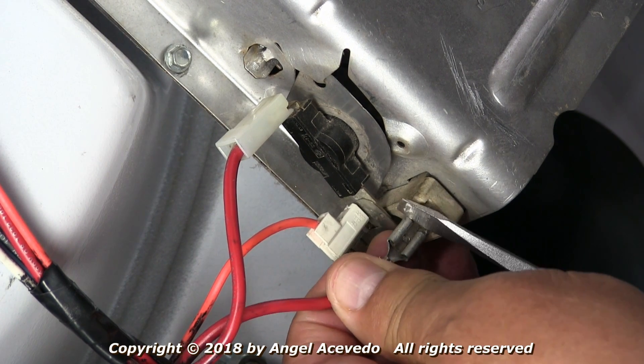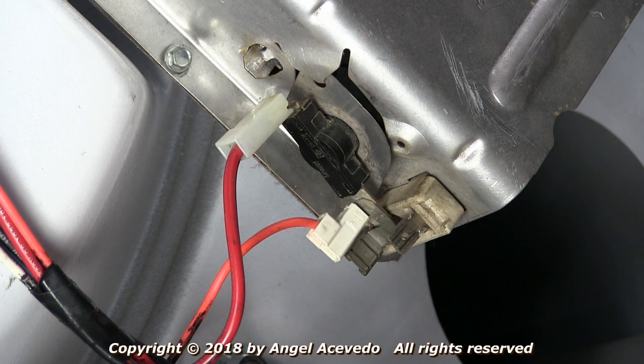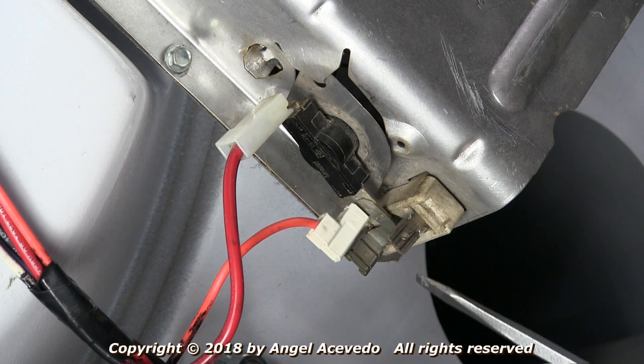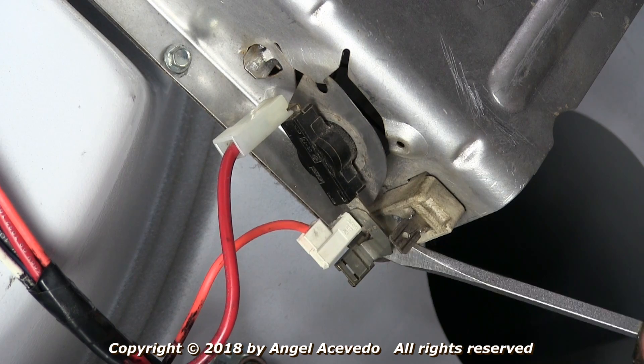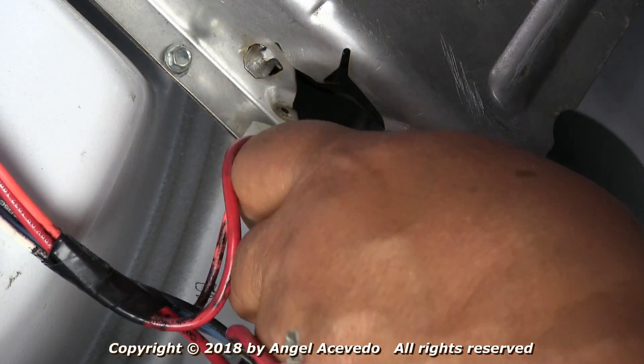Use a flat screwdriver to remove this wire from the heating element. Then use the flat screwdriver again to remove the high-limit thermostat from the heating element. Leave the wires attached to the high-limit thermostat.